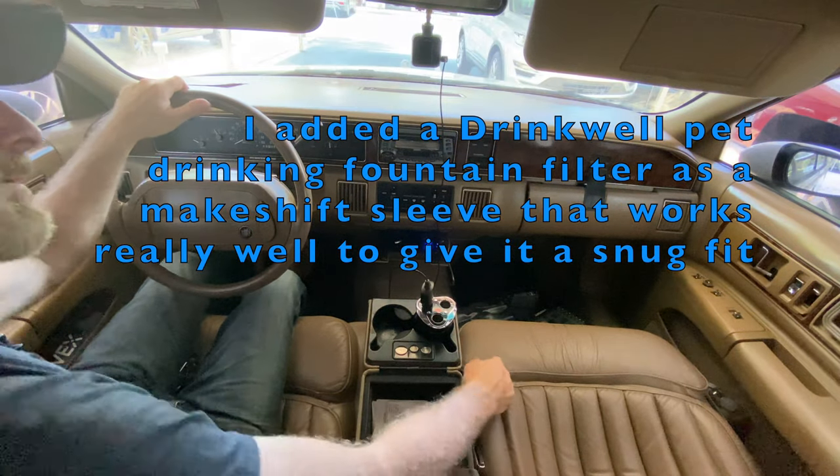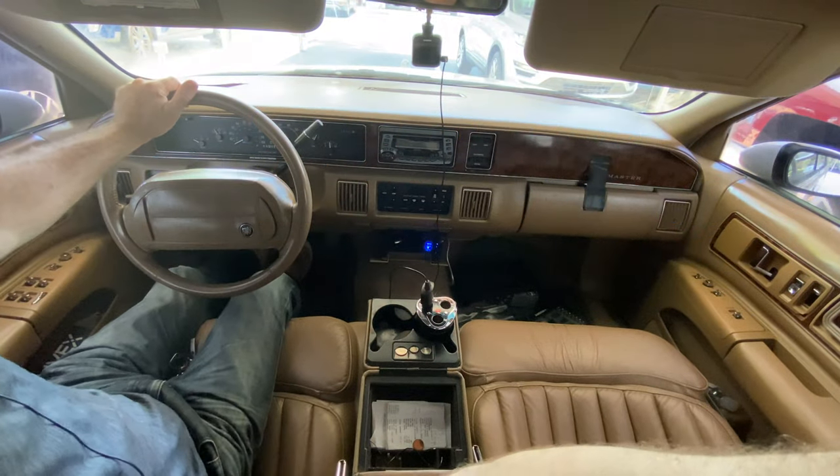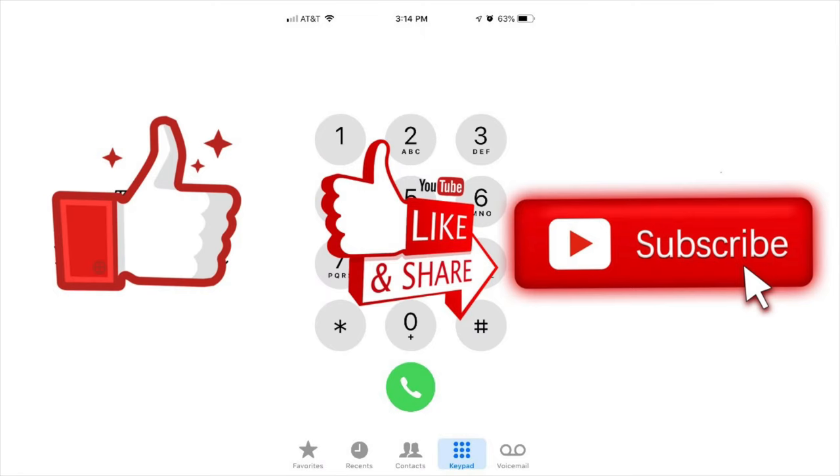But there you go — that's what I'm doing with it. Thank you for watching, and please like, share, and subscribe to my channel. Thank you.